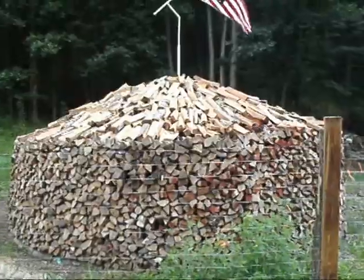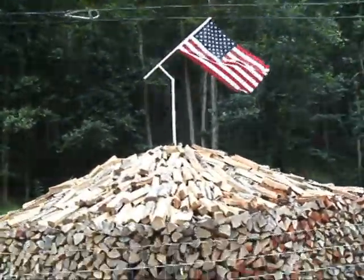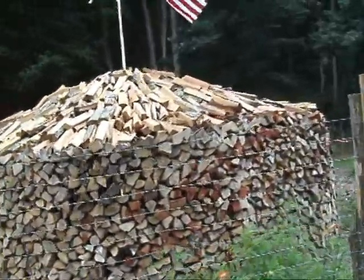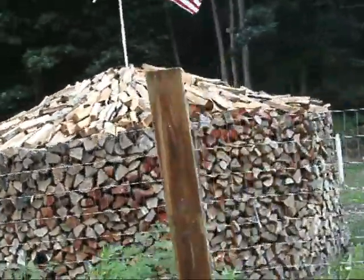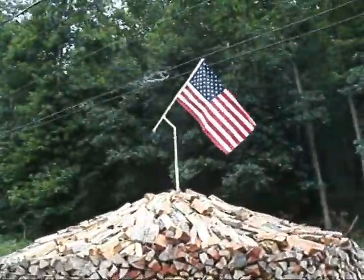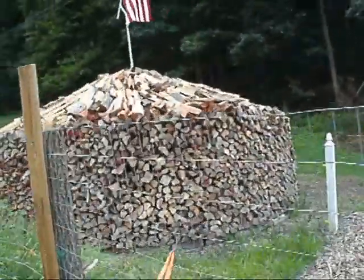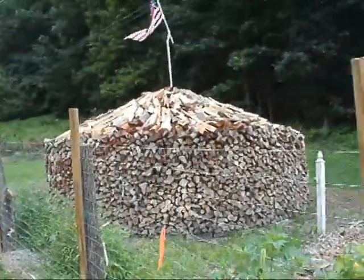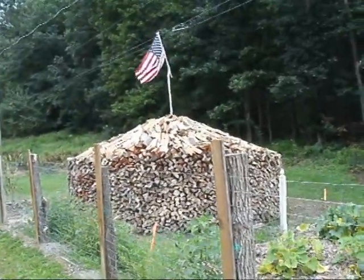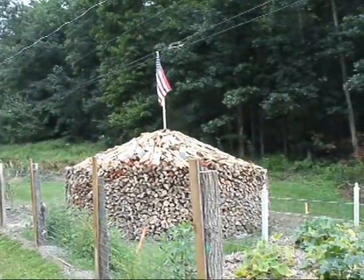Here's a finished pile of round firewood. I placed an American flag on the top of it, just to catch people's eyes as they drove by. As the wind blows it, it turns in the direction of the wind. As you can see how close we are to the road, many people were stopping and taking pictures of these.